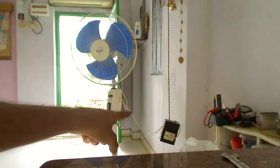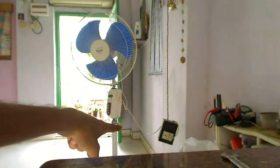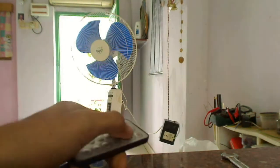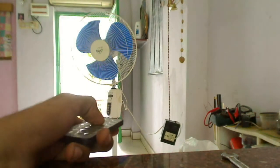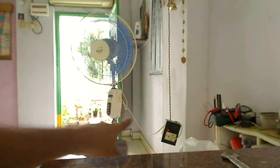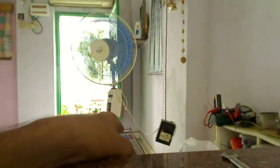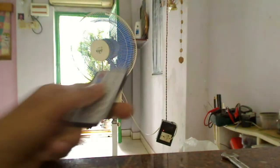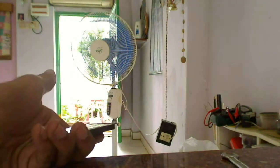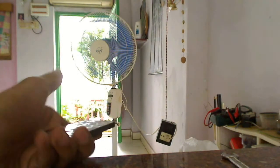I have connected the block to a fan — the fan is connected to that socket. I'll use this remote control to switch it on and off. I can press any key to switch on the socket. You can see the fan is running and the LED glowing there indicates that power is coming to the socket. If I press any button again, it will switch off — and now it's switched off.